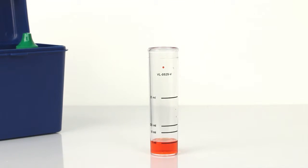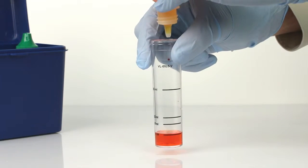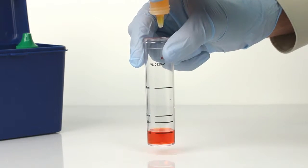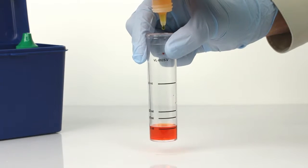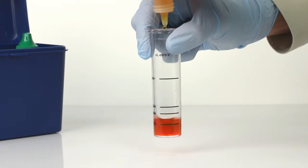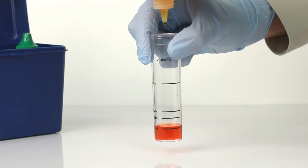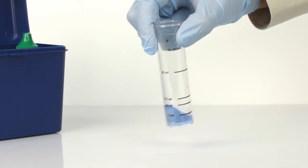The next step is to perform the titration. It's important to make sure you have the proper titrant and sample size for this test. Remember to hold the bottle vertically as you add the titrant one drop at a time. Swirl the vial after each drop and remember to count the number of drops it takes to reach the endpoint. The test is complete when the sample color changes from orange to blue.